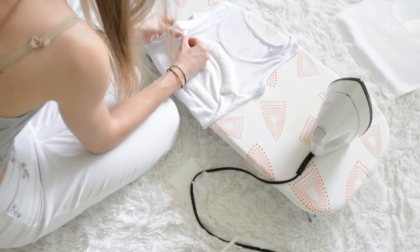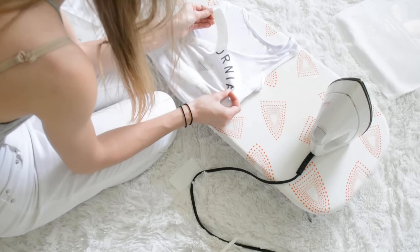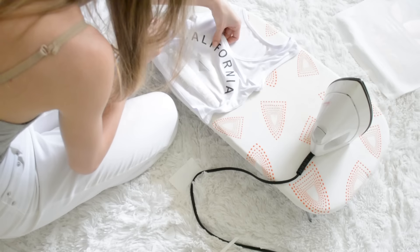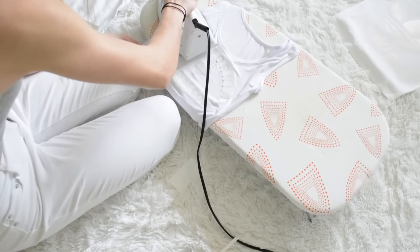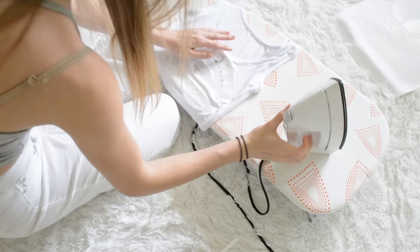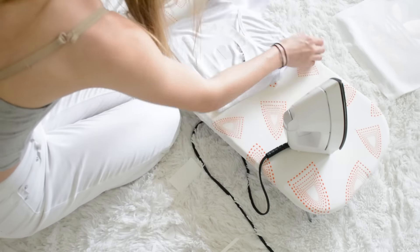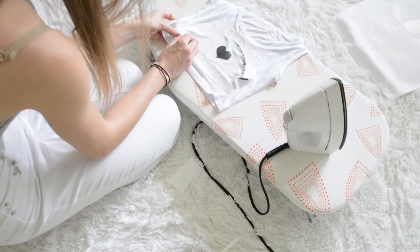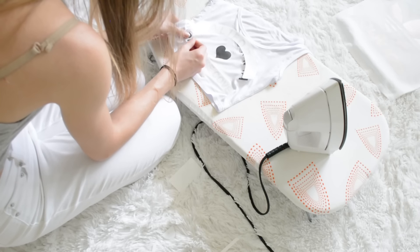After ironing it on, I started peeling this one and I didn't iron it enough in one spot, so I stuck it back down and thought I was going to iron it some more to stick it down, but then it ended up smearing another part of the ink that was on there — and that was a big mistake on my part. Just make sure you iron it enough in the beginning so you don't have to deal with any of those complications.